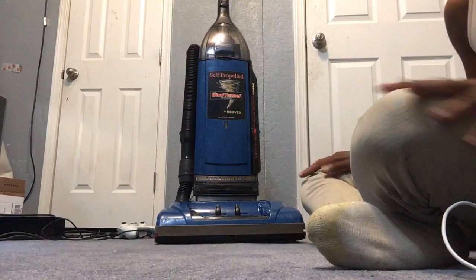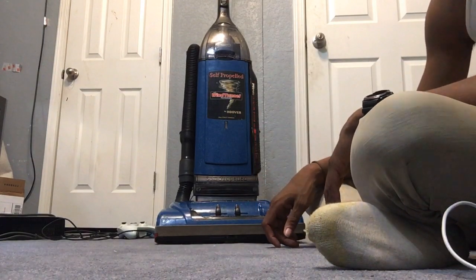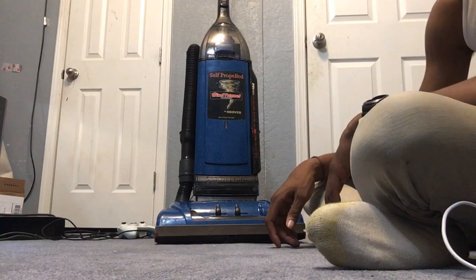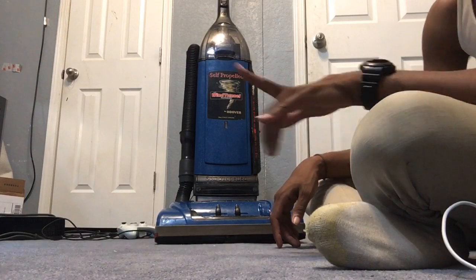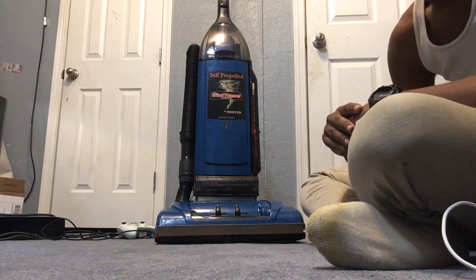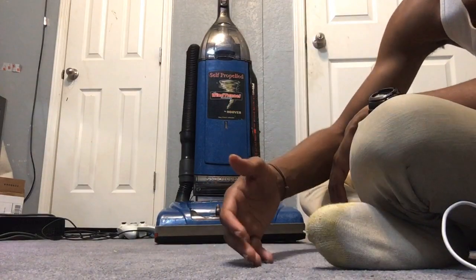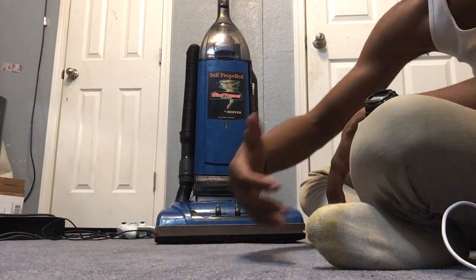Anyway, the vacuum's all in good condition. When I got it, it was all dirty and filthy. It didn't have a bag in it. What I do is, when I get used machines — different models like these — when I repair them, I always do a strip down and give them a bath to make them clean.